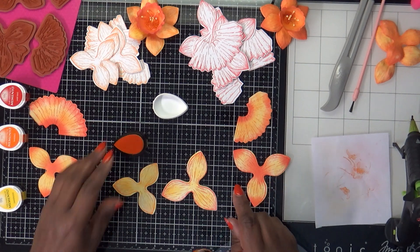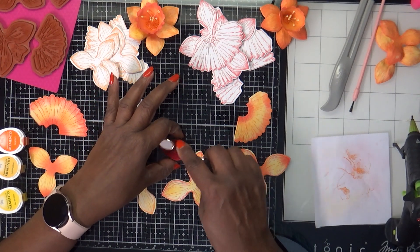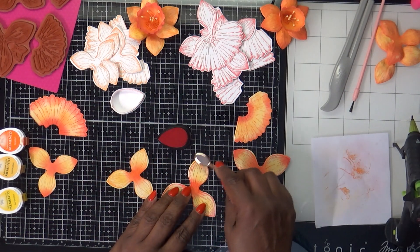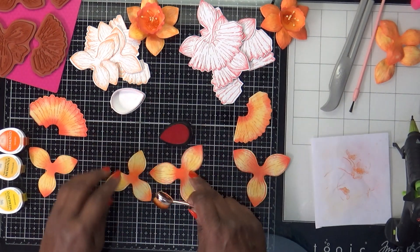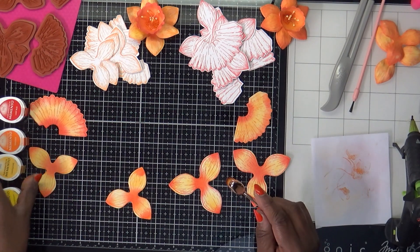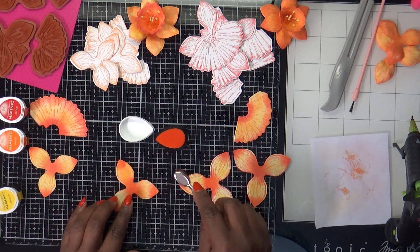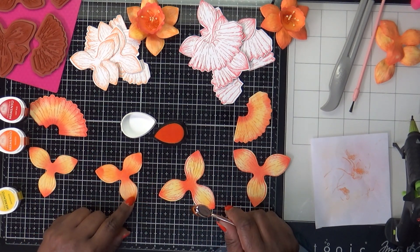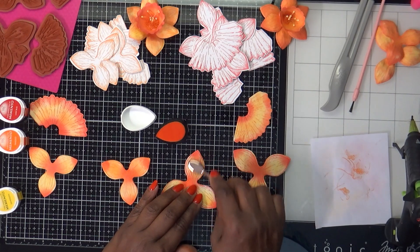These are the two extras I picked up because I remembered I needed to do two for each one. I'm going to do just a little bit on the tops and in the middle, and then take a little bit to blend so that the yellow is not so bright. It's okay if you leave little white portions in the petal — it'll give it a more realistic look.